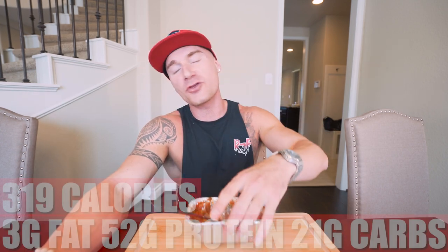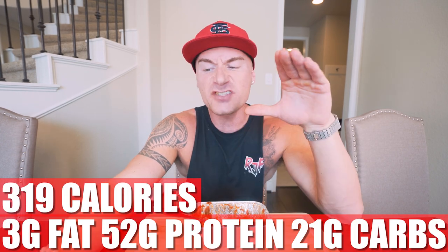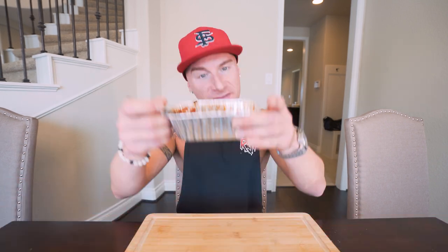Now to the fun part. In just one of these mini deep dish pizzas, what you end up with for the whole pizza is 319 calories, only 3 grams of fat, 52 grams of protein, 21 grams of carbs, and 1 gram of fiber. 52 grams of protein, 319 calories. My goal is to hit 200 grams of protein a day — I eat four of these and I'm at my goal. That's only 1,300 calories, which means I can eat whatever I want for the other 1,500 or so calories. The only two things you got to worry about are your calorie intake and your protein intake. Don't overthink it — hit your calorie goal, hit your protein goal, and that is it.